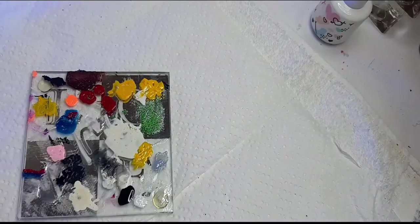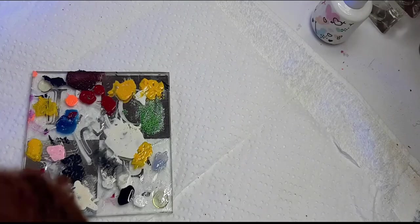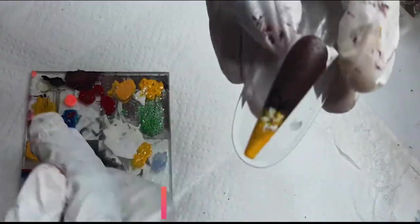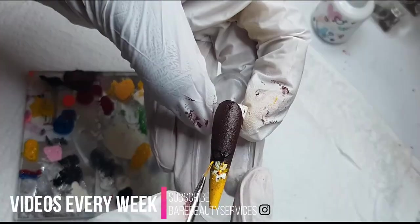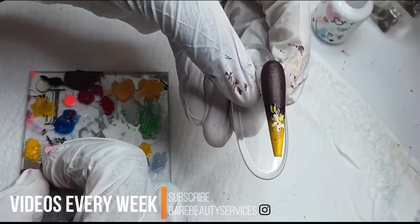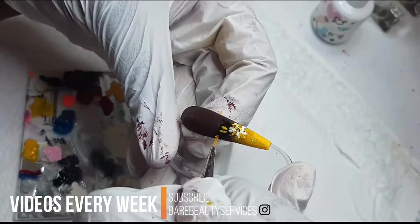Now that I've cured the very first part of the drawing — the bee — I will then go in with the yellow just to give a little bit more definition, to indicate that yes, this is really a bee and not some other strange animal that I created. So now I'm top coating my set and I'll put that in the lamp for 60 seconds, and then I'll be right back with you guys.